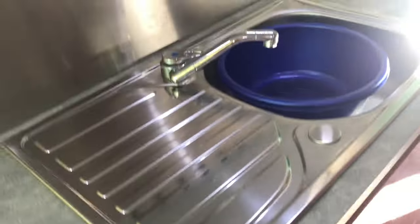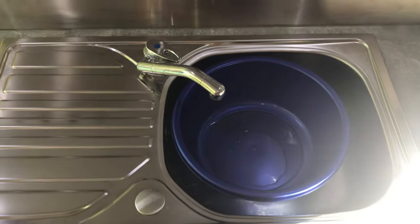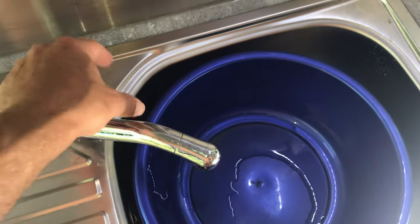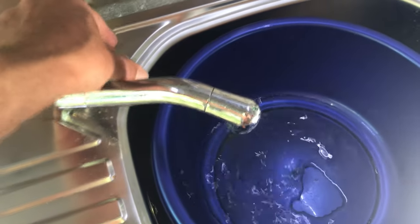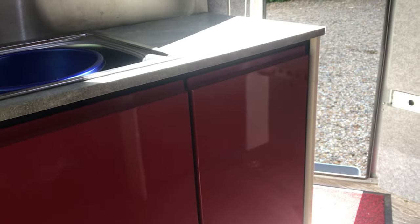Moving on to the sink — again we've used a domestic sink rather than a standard campervan sink because we've got the space and we wanted a bigger bowl. We have used a standard 12 volt campervan tap which is fed from two 20 litre water containers in the cupboard beneath, and then to the right there's another storage cupboard.